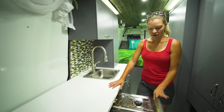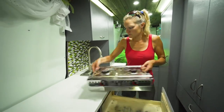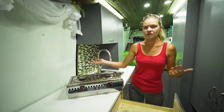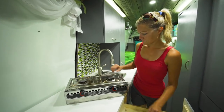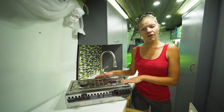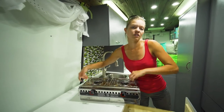In this drawer we've got our alcohol burner stove. It comes out and we can set it on the counter or on a picnic table. It runs just off of alcohol, so we don't have to carry a propane tank or anything like that.